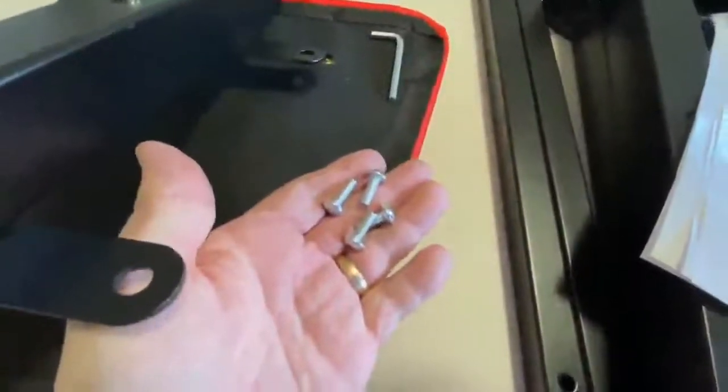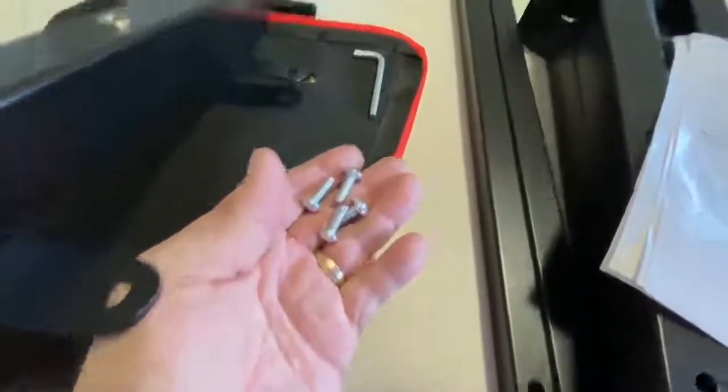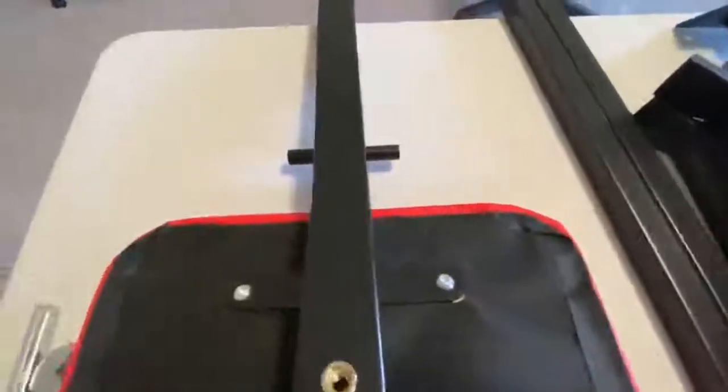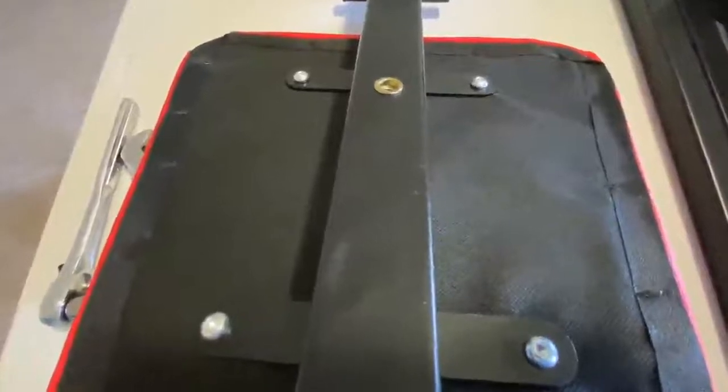Step five is going to be putting the seat on the bar with part number eight — those four screws and the smaller allen wrench. The narrow side goes towards the outside and the wider side goes towards this little arm here. Again, snug them but don't crank them down too hard.